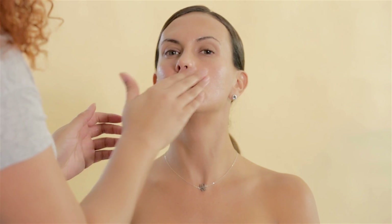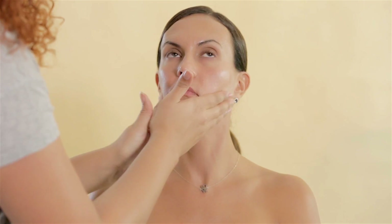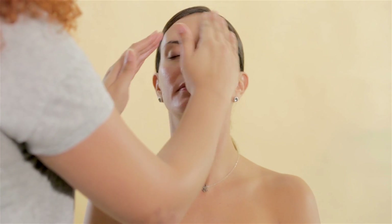I started by moisturizing her skin with Clinique's Dramatically Different Moisturizing Gel. I decided to use a gel moisturizer because it will be absorbed by the skin faster and won't make it look oily. To give that radiant and fresh look,